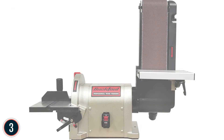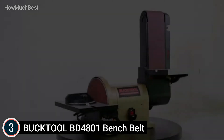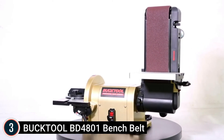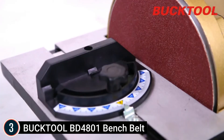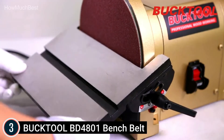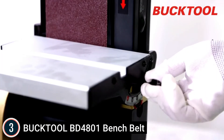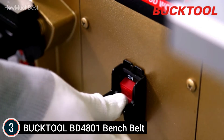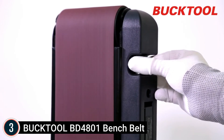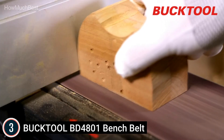Item number 3: the Bucktool BD4801 Bench Belt Sander. The belt and disc sander is directly driven by the electric motor shaft — a 3/4 HP high-power motor and 3,450 RPM disc rate provide reliable and stable results. The belt is 4x36 inch and 80 grit, and can be positioned horizontally or vertically to fulfill numerous needs. The cast aluminum worktable can be slanted 0 to 45 degrees. The disc size is 8 inches, and a heavy steel cover prevents the disc from shaking.